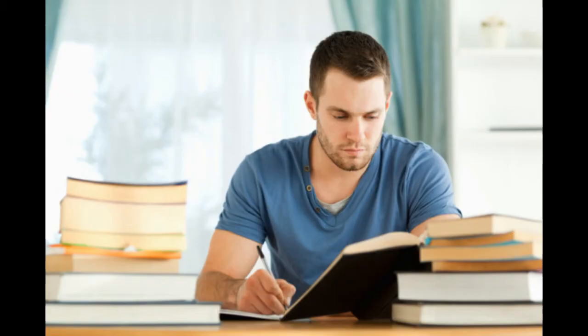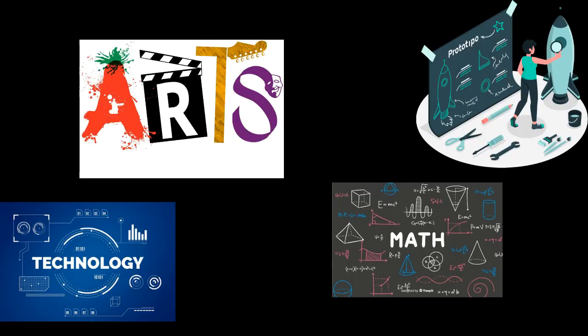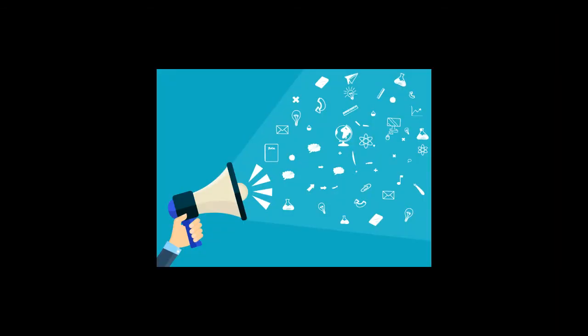Applying knowledge of different fields — science, technology, engineering, arts, and maths — in an integral way. And finally, sharing our knowledge with others and communicating our results.